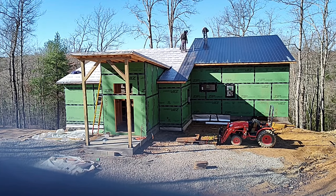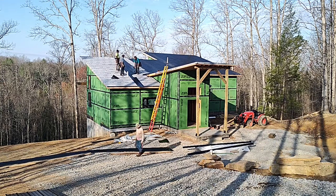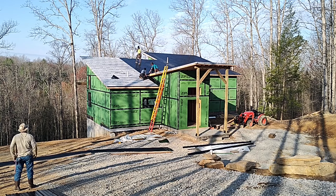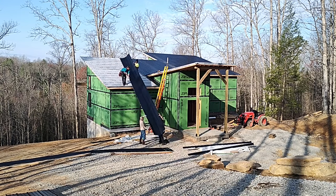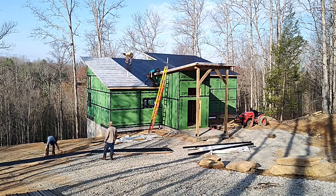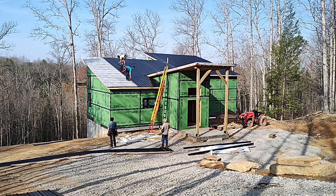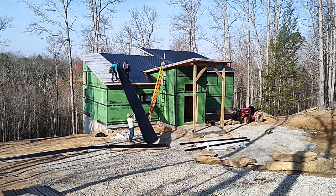We decided on steel over shingles just because we live in and around so many trees. There's a lot of wind in this area and meteorologically I think we're in a channel or jet stream of some kind, because we get a lot of very high winds and thunderstorms. We've had significant tornadoes in the area over the years, and we figured because there are so many trees around that the steel would withstand damage from flying limbs better than a shingle roof would.